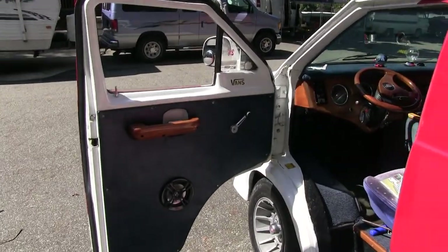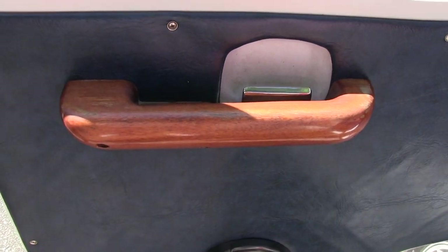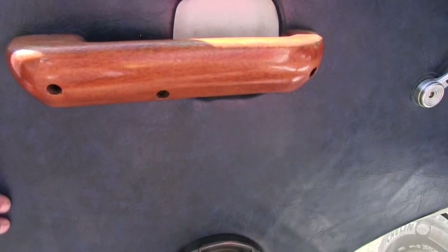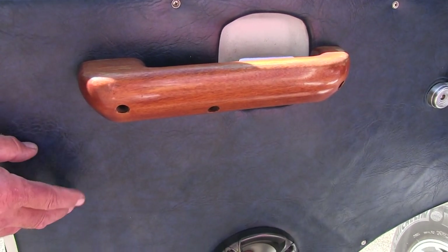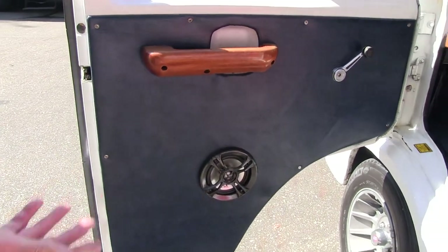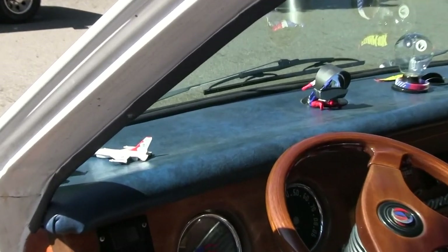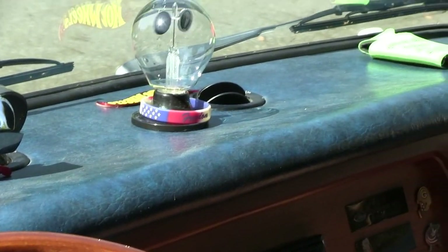Now on the inside of the doors — they're all solid wood, all hand-designed. The material on the doors and on the dash: being that my uncle worked on boats, this was the material they used to put on the dashes in boats. It's been in the truck since he built it in the late 70s, and look at it — even the dash hasn't faded. It's also easy to clean.